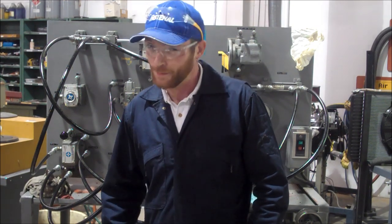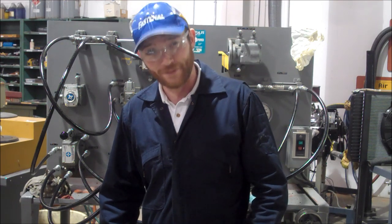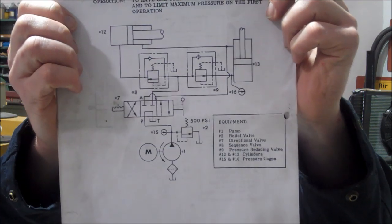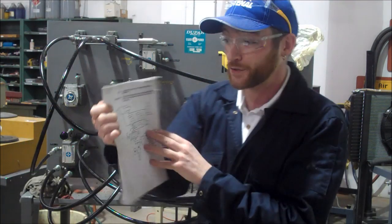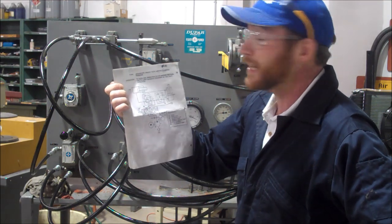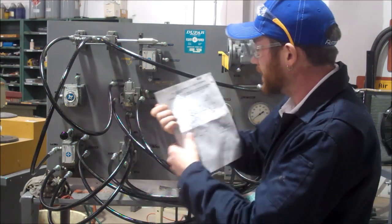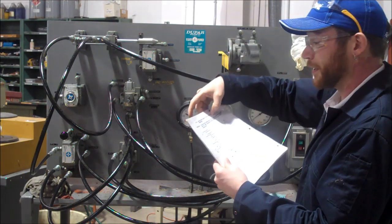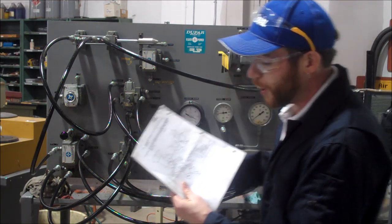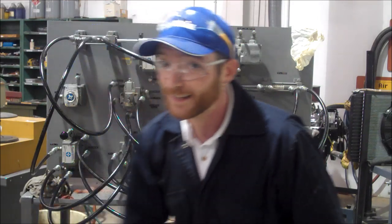I'm Nicholas Bate, and we're here with our final installment of Vickers training — Vickers trainer number ten. Vickers trainer number ten is a sequencing circuit with limited clamping pressure. We need one operation to occur before the other, and to limit the maximum pressure on the first operation. Let's get started.